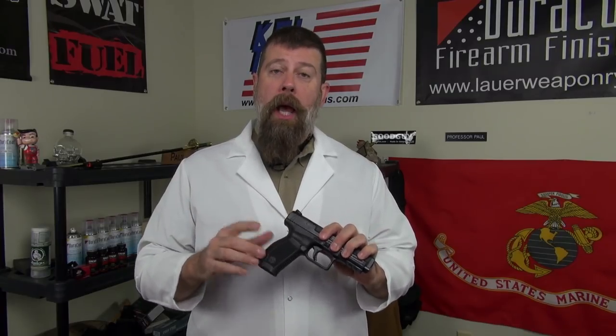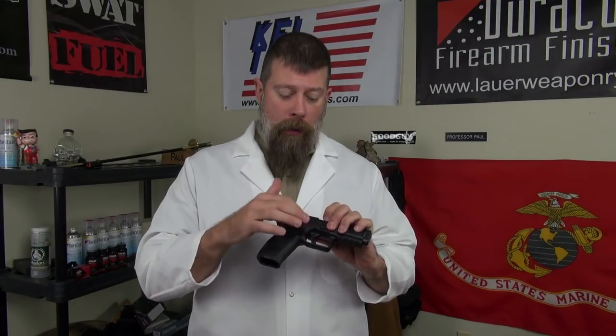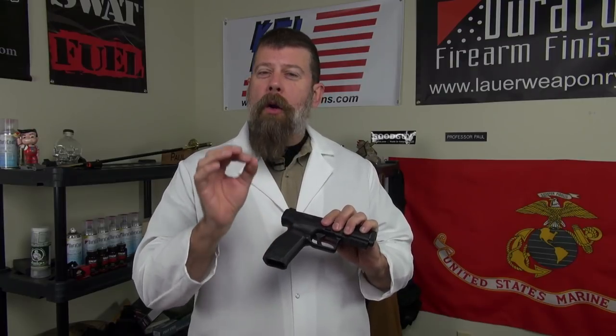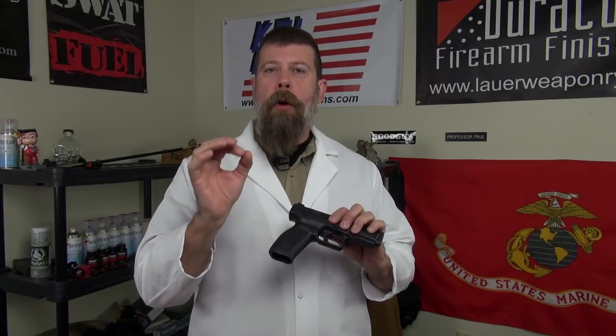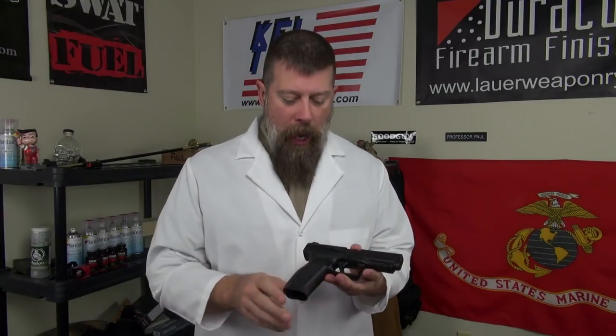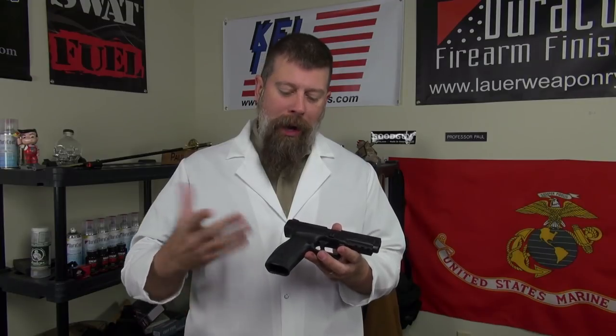Essentially what this gun has is a Glock-style striker-fired trigger — one consistent trigger press. I put a trigger pull gauge on this and found it has right around a five-pound trigger press each and every time, which is a good thing.